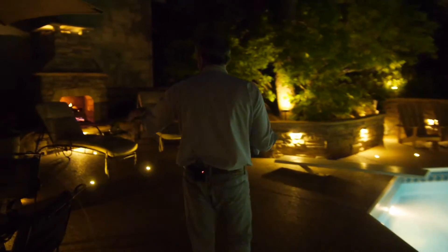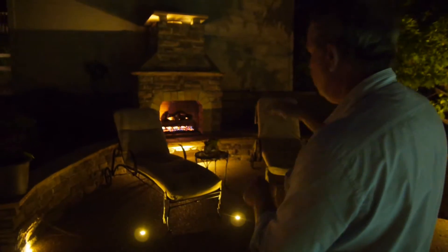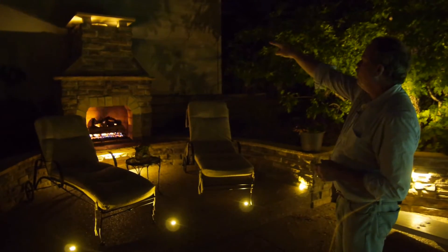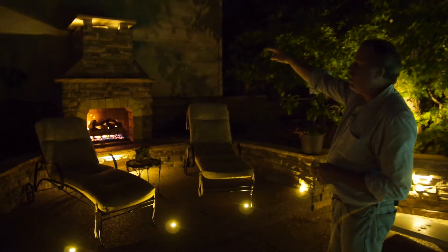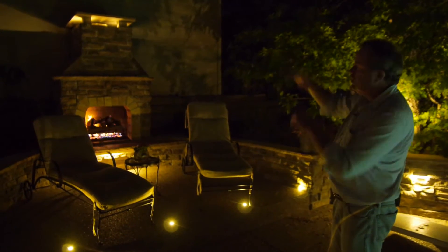Coming around here we've got more deck dots close to where people have to step up — again, that safety feature. There's a multi-function light that actually illuminates below the fireplace, and I put a couple of our LEDs on the output of the fireplace there as well, just for accent.